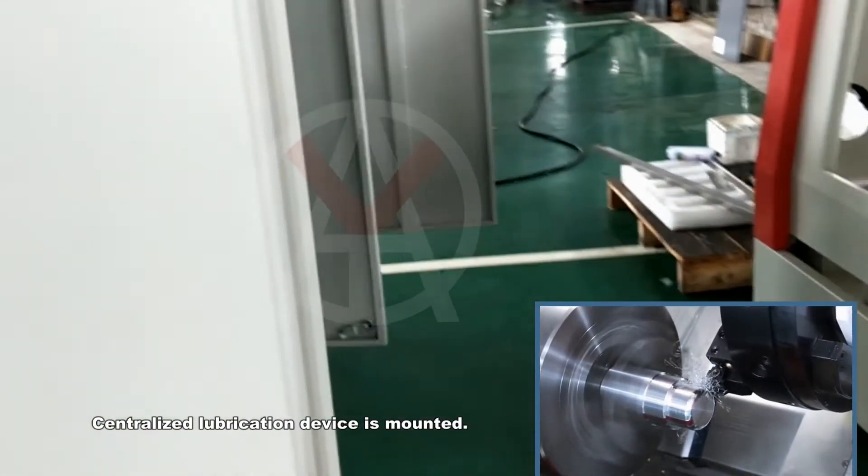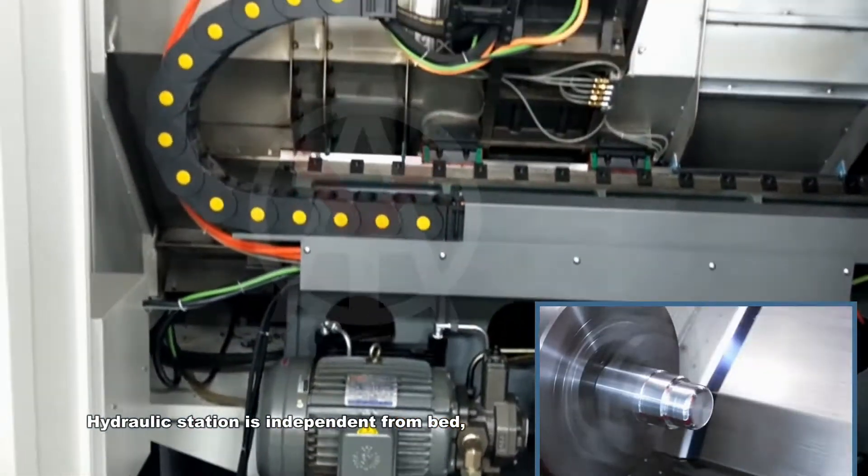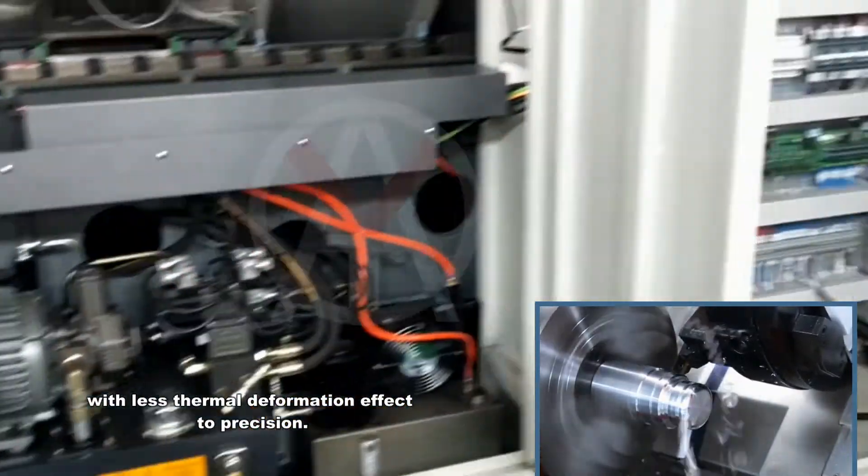Centralized lubrication device is mounted. Hydraulic station is independent from the bed, reducing the thermal deformation effect on precision.